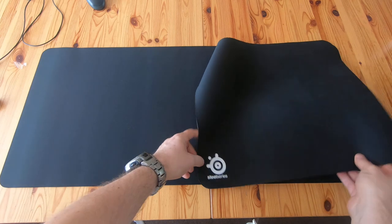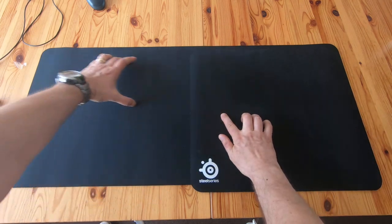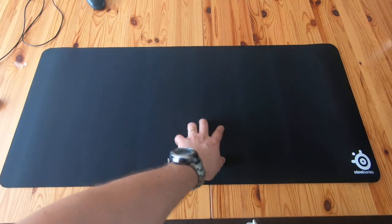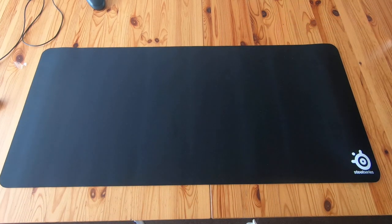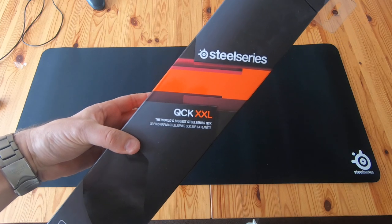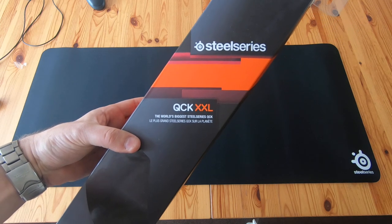Yeah, I quite like that because with other mouse mats your keyboard sort of sits over the edge and you get a wonky keyboard. This way you can put the keyboard on there and then move it for typing and move back again. I'll look at that in another video. So that's the SteelSeries QCK XXL mouse mat — the world's biggest SteelSeries QCK mouse mat.